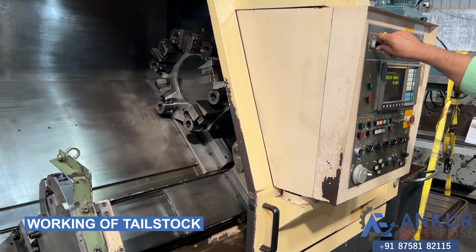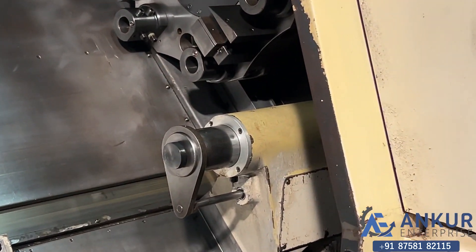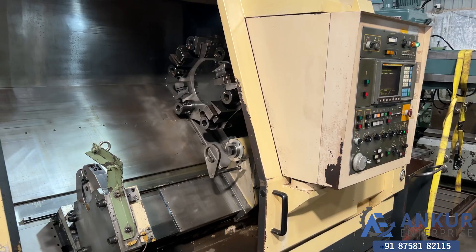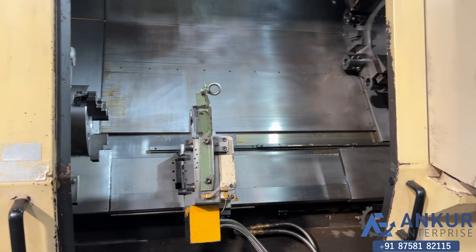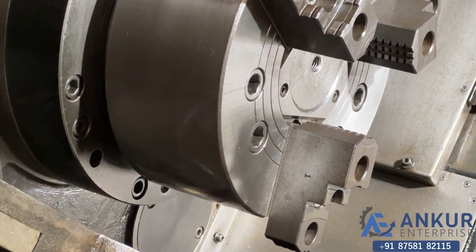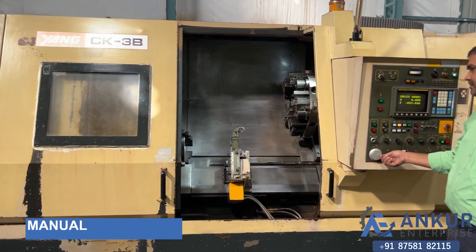First we will see the working of its tailstock — the tailstock is completely operational. Now we will see the working of its manual movements.